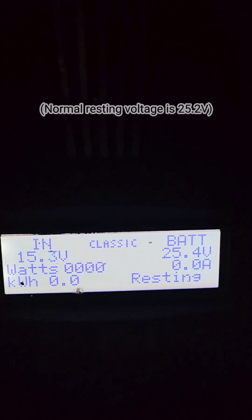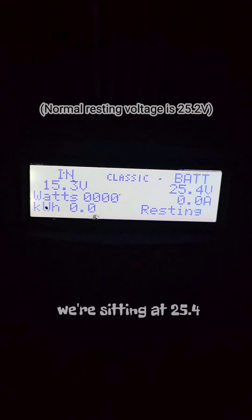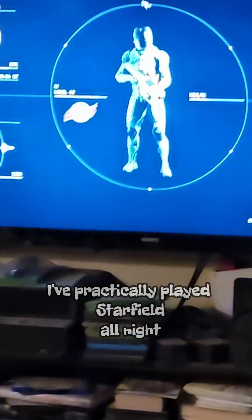12 o'clock midnight. Now it's the middle of the night and we can check our voltage. I cannot see anything. We're sitting at 25.4 volts. That's amazing considering I've practically played Starfield all night.